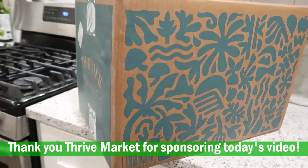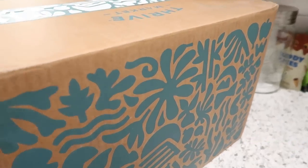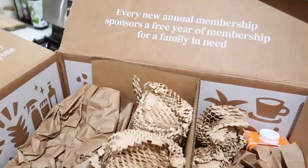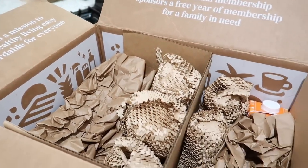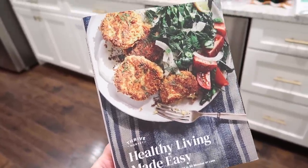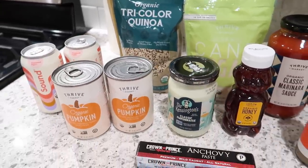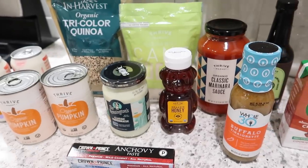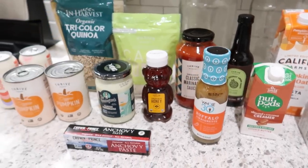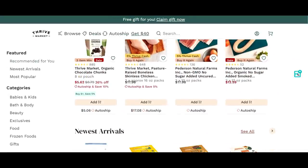So I'm really excited to let you guys know that today's meal prep video is sponsored by Thrive Market. I've worked with them a lot here on my channel, and even before I started working with them on YouTube I used their service because I love getting hard-to-find groceries from them. Thrive Market is an online membership-based grocery store on a mission to make healthy living easy and affordable for everyone. You really can save so much on hard-to-find and organic groceries — Thrive Market really is cheaper.